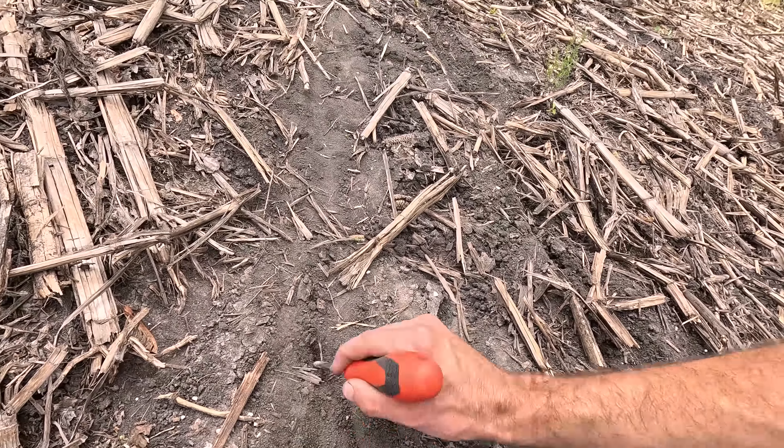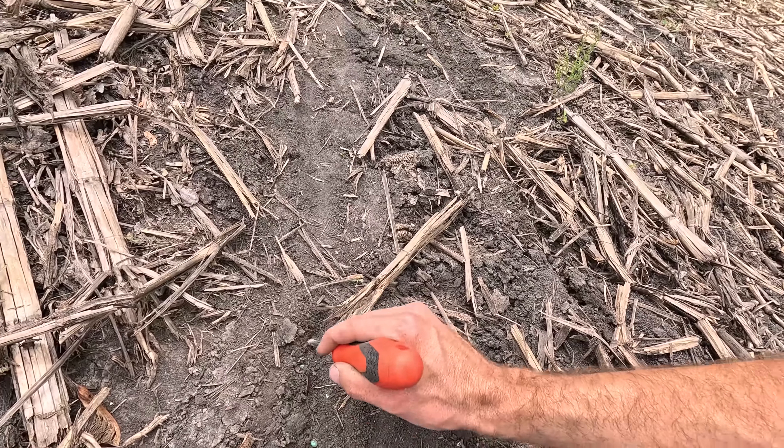This is our tile locate — 450 feet right here. There's a copper wire in there and we'll send it through and then use our locator. We just bought it so we're testing it out to see how it works.